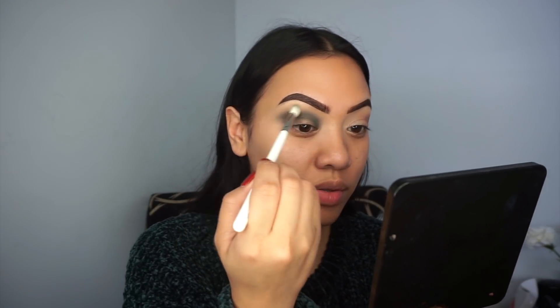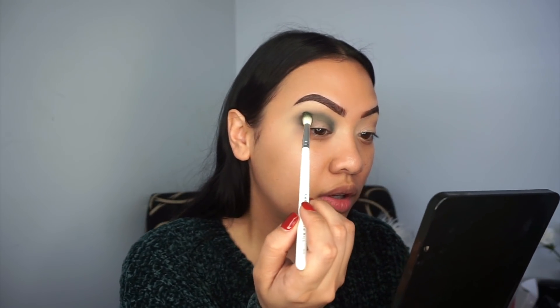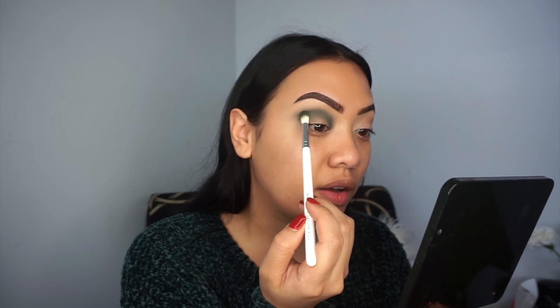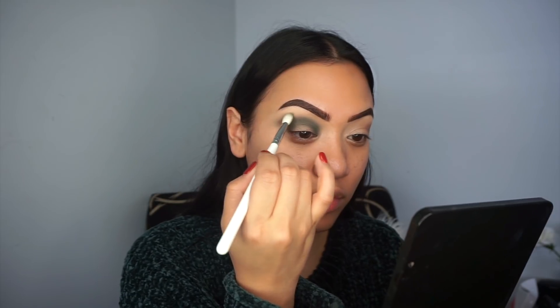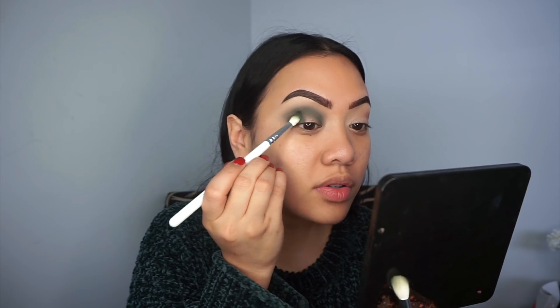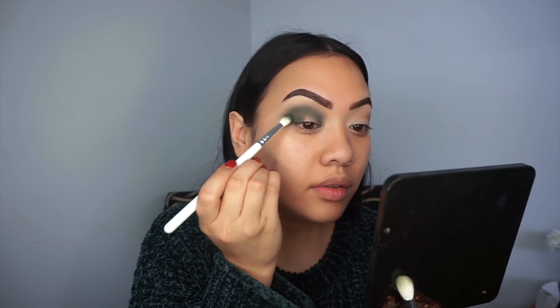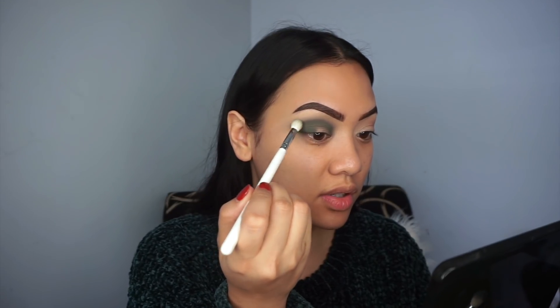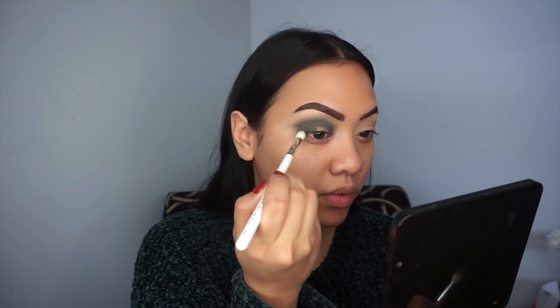I'm using the Jacqueline Hill x Morphe collab brushes — they're really nice. I'm going back in with that green shade and buffing out the edges again. I want to keep the intensity but also have the edges really blown out, so I keep repeating these steps. I'm also adding a little bit of that green to the outer corner, patting that on and blending out the edges. Don't worry about all this fallout — we'll be getting a baby wipe and wiping that off.